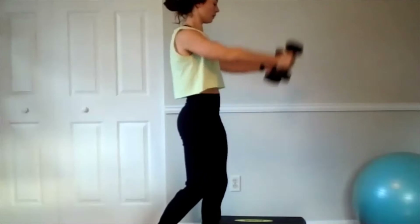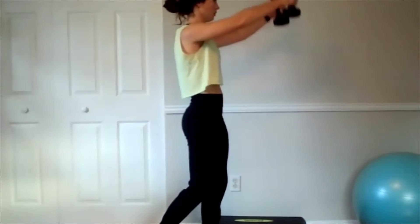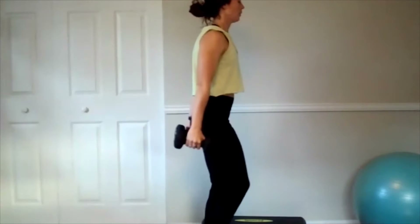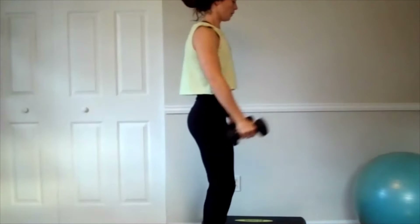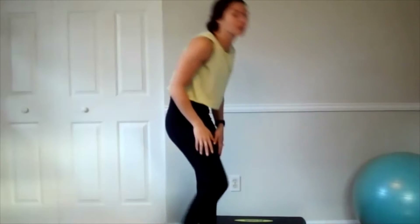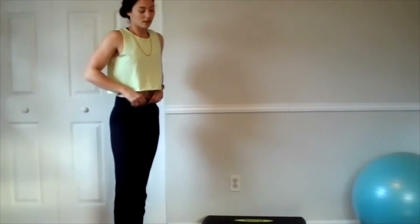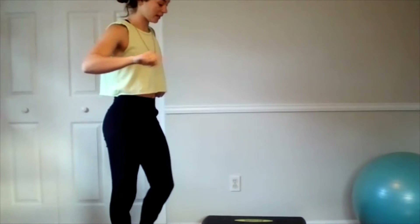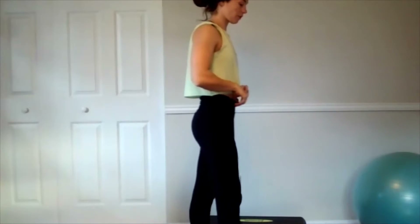And twelve. Alright, we're going to do three sets of that — single leg deadlift with that low row, and front raises. Six on each for the deadlift, twelve total for the front raise.